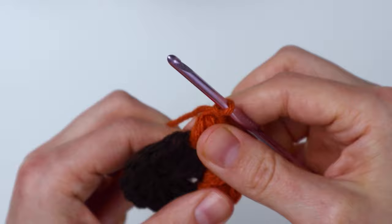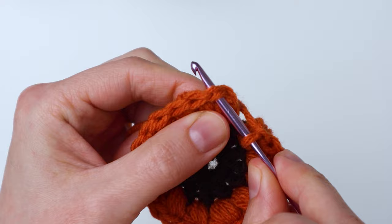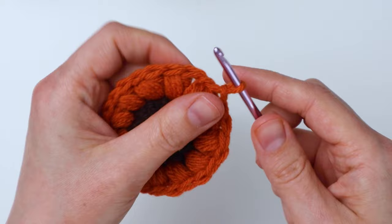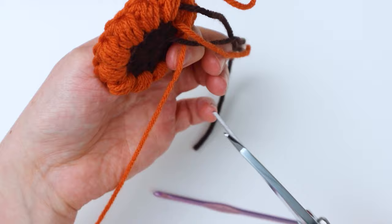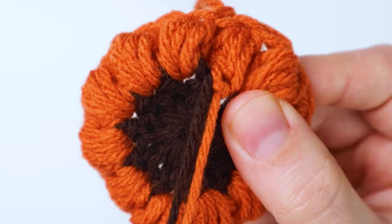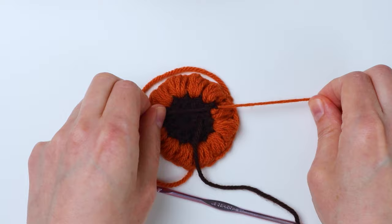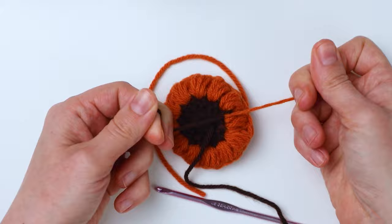Once you get to your last puff stitch, we're going to attach it to the stitch at the top of the first puff stitch — not the chain three, but the next stitch over. Just insert your hook into that top stitch and pull it through. Then pull the yarn out a little bit, cut the end leaving a little bit of a tail, and pull the yarn through to finish off that round. It's starting to look like a little granny square now. On the back I have these two ends — the brown and the orange — and I'm just going to tie them together in a knot for security. We'll finish off the rest of the ends at the end of the granny square.